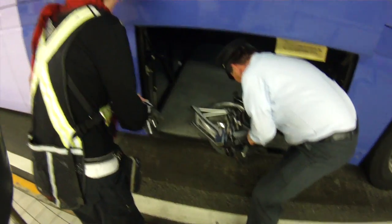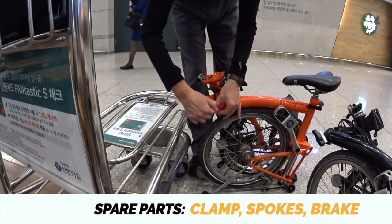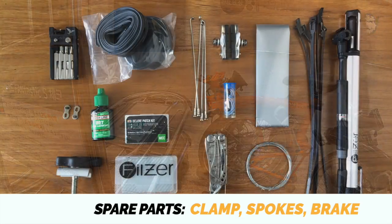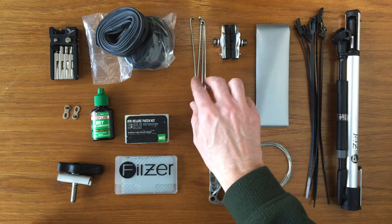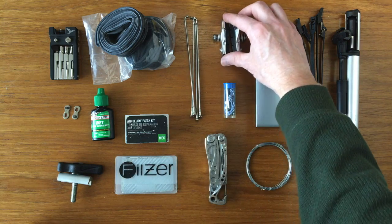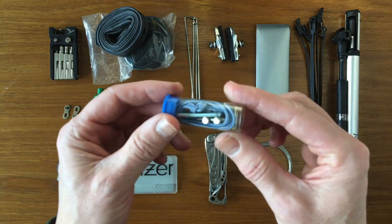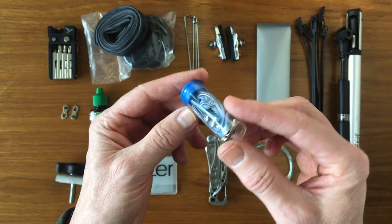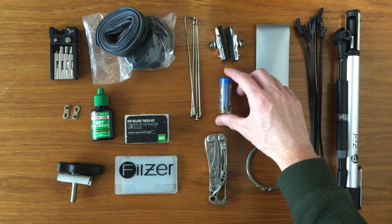Vibration in buses or cars may loosen the Brompton's folding clamps. To avoid losing any, we tighten them when we fold the bikes, plus we keep a spare clamp in our kit. We also bring a few front and rear wheel spokes and a set of brake pads. An alternative to spokes is the FibreFix emergency spoke replacement kit, a type of Kevlar wire that can fit any spoke. The FibreFix benefit is that you don't have to remove the cassette when replacing a rear right-side spoke.